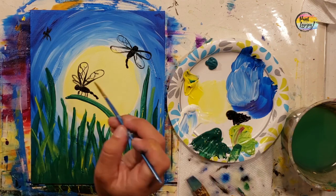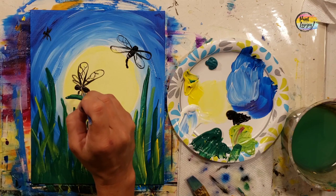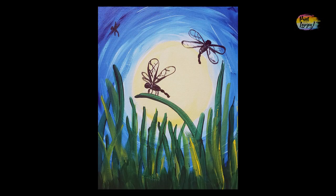Now grab a little white and add a few highlights using the pointy brush with light pressure — think of the brush like a pencil, using just the tip. Great job, guys! Thanks for painting with me — I look forward to painting with you in the future. Cheers!